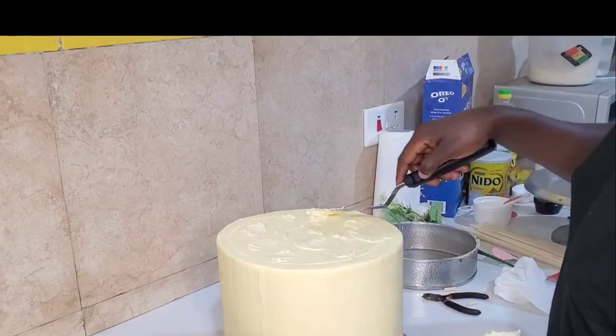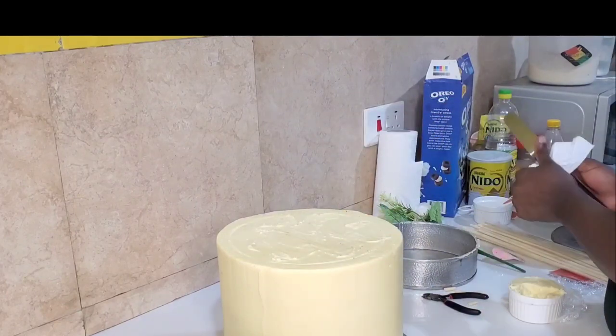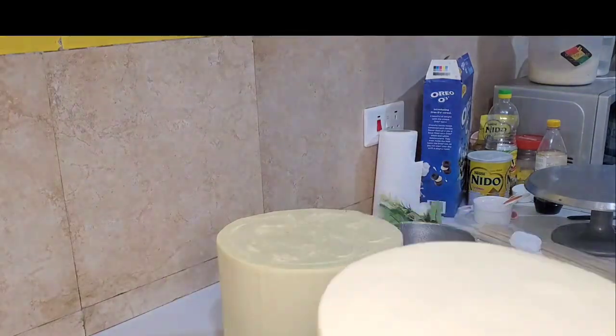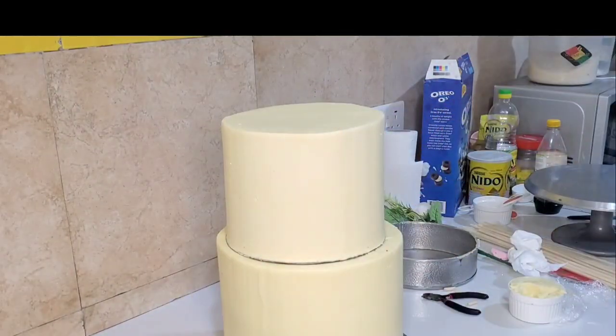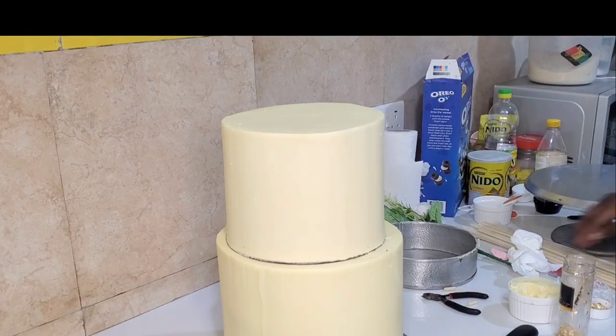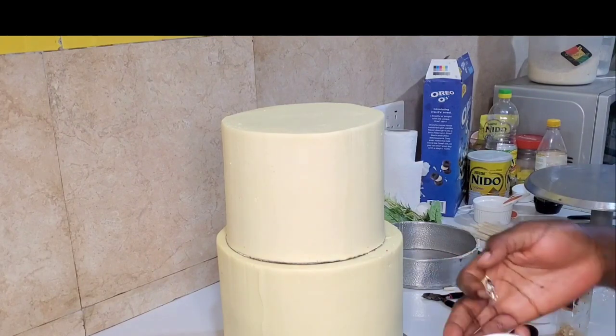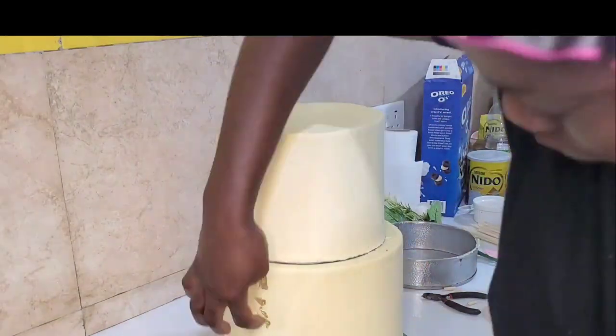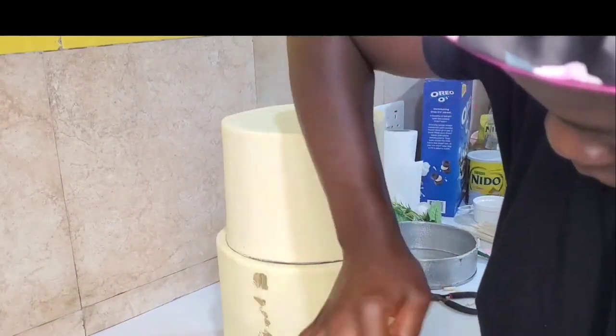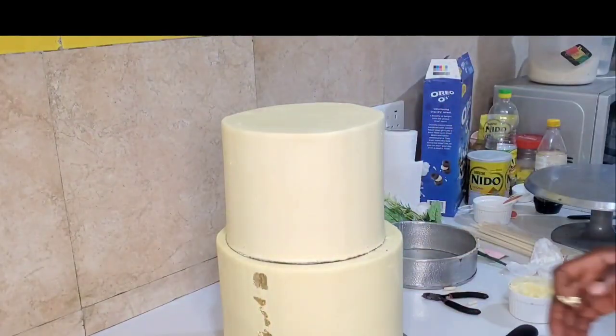After placing your sticks, use some buttercream to cover where the sticks are, then pick up your 8-inch tier and place it directly on top. If you're watching, you can see there are some lines visible — that's the cake board edge. We will cover those shortly, but right now I'm moving on to the next step.